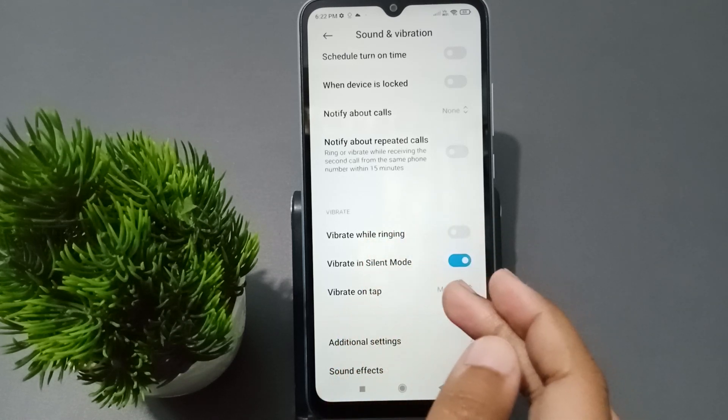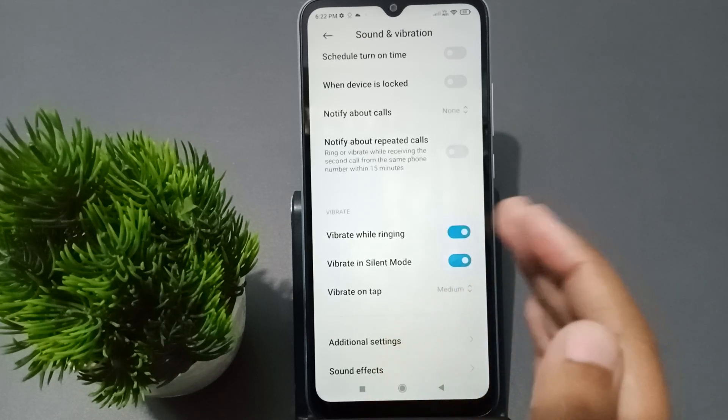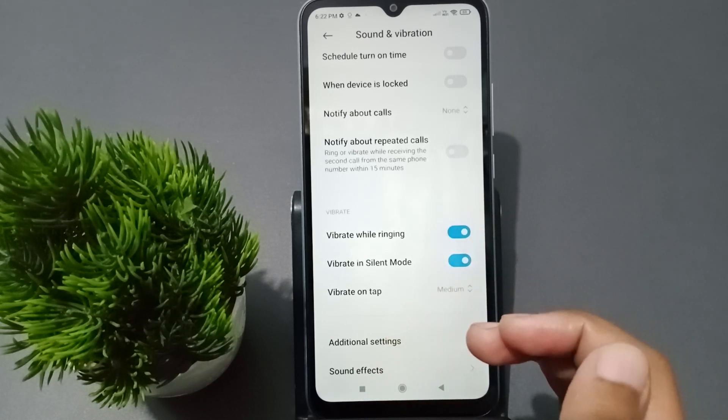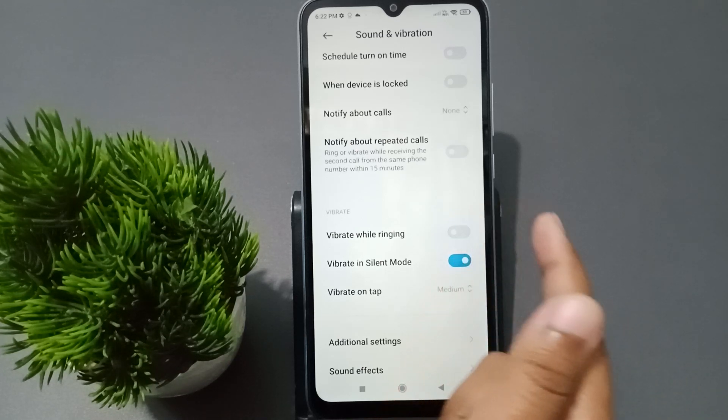If you want to activate vibrate while ringing for an incoming call, just tap on this icon and the vibrate will be activated whenever the call is ringing. If you want to turn it off, just tap on this icon again and it will be off.